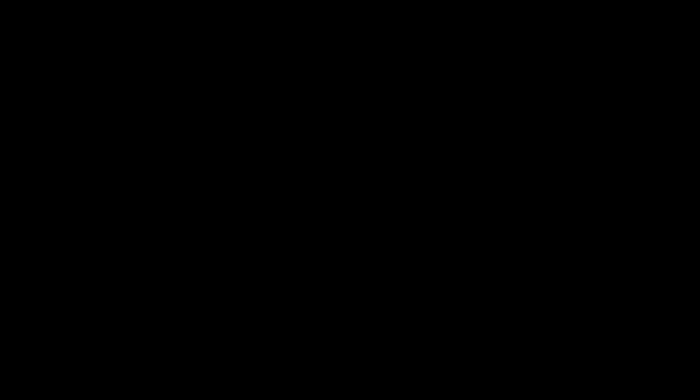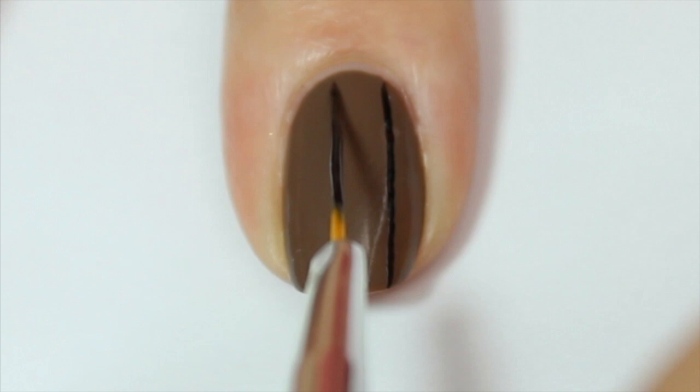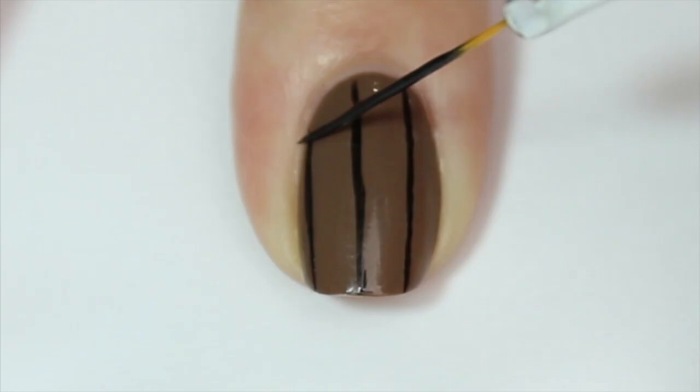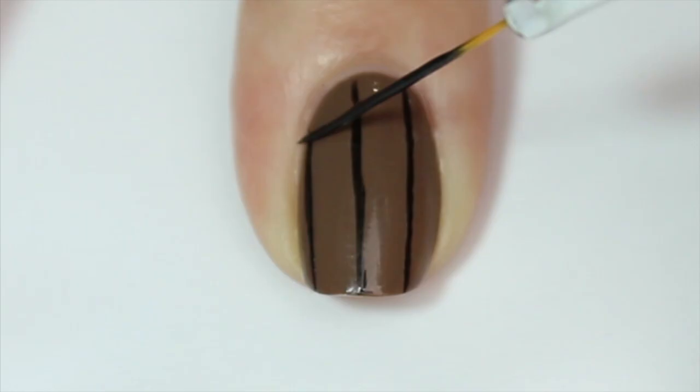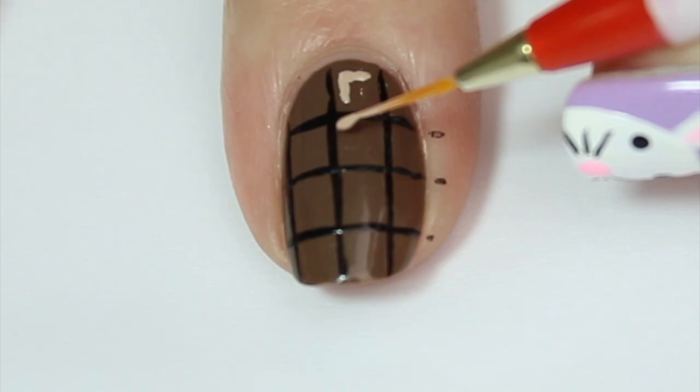Moving on to my right hand — the first design I'm going to do is chocolate, because one of the best parts of Easter is the chocolate! I'm starting off with a chocolatey brown base color, and once that's dry I'm coming in with a thin stripe brush and some black polish, painting thin vertical lines down my nail and then doing the same in the opposite direction to create a checkered effect — the basis of a block of chocolate.